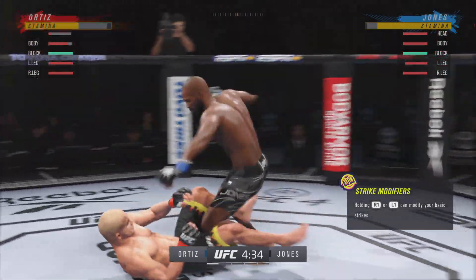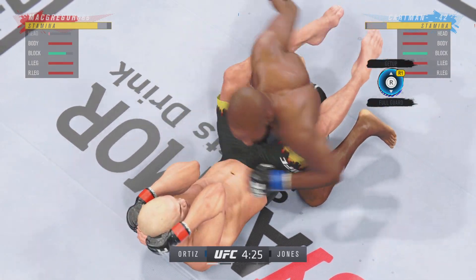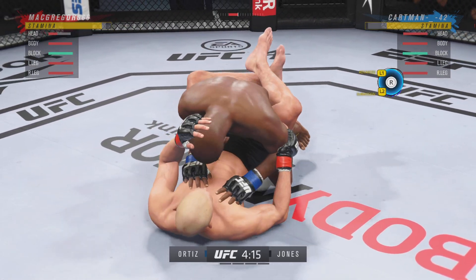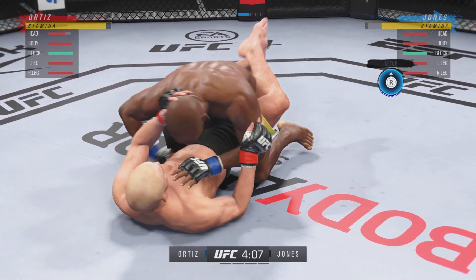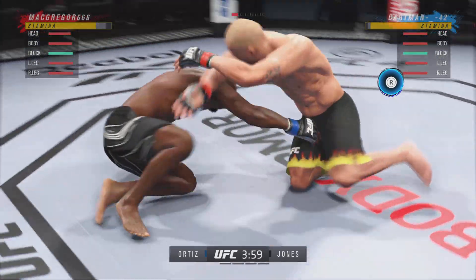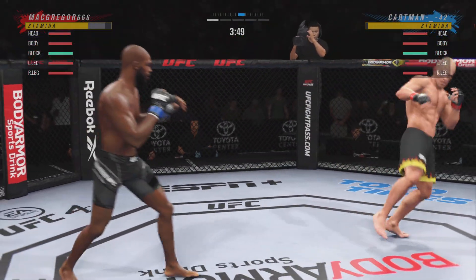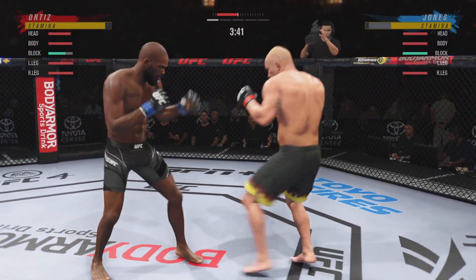Beautiful diving strike! He's incredible. He's hurt bad — he might be out. Goes upstairs for an elbow. The ground-and-pound strikes continue to rain down. The opponent better move out of harm's way. The referee's gonna stop this. He better start to move, and when his opponent starts to posture, he needs to put his feet on the hip and push him away to try to escape this very, very dangerous condition.